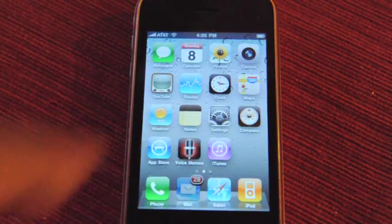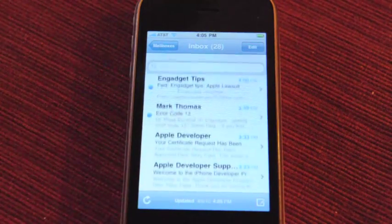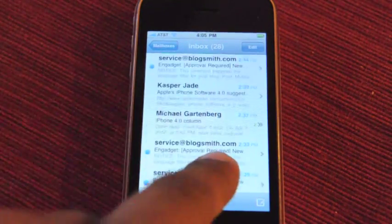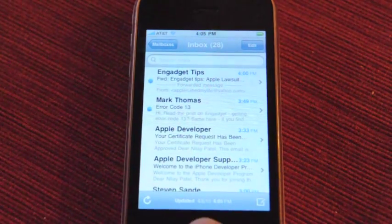Mail has threaded messaging that I have yet to see, and a unified inbox that I've yet to see. I'm hoping that I see it eventually, but I'm not seeing it right now. I guess I have to set some settings for that.